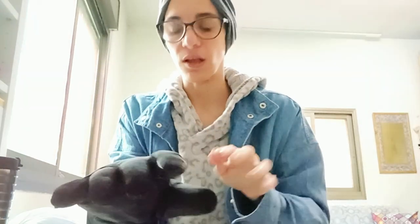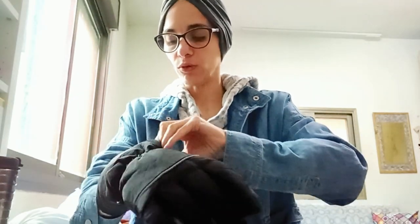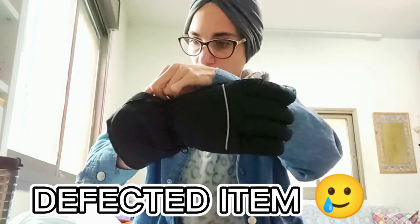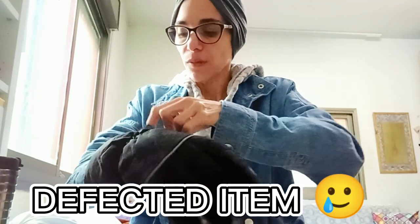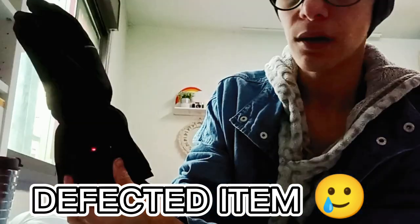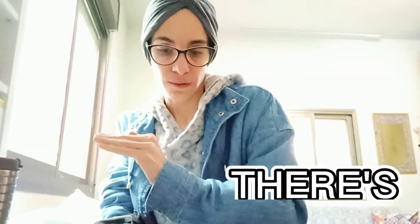Then I found that the left glove — the hand most affected by my condition — has a problem with the cord. It doesn't run consistently; the indicator light is faint and then goes off. The right glove doesn't do this — it runs steadily. So I actually feel more heat on my right hand, which is the one I have fewer problems with. That was frustrating.